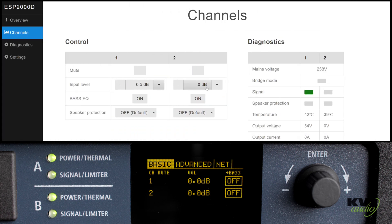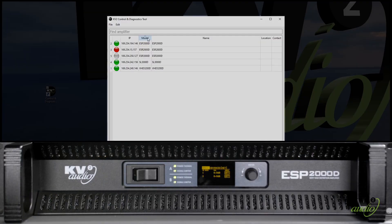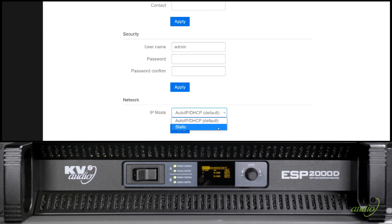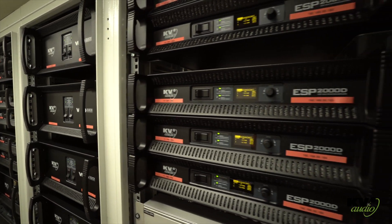With our new KV-2 Control and Diagnostics tool, you can also set all your amplifiers individually or as a group, including saving and recalling their presets or show files. Configurable via the front panel or remotely using our new Control and Diagnostics software, you can now have superior sound with total control.